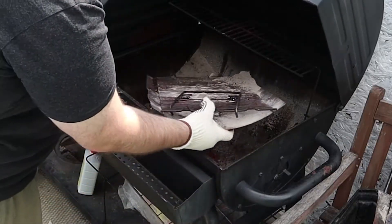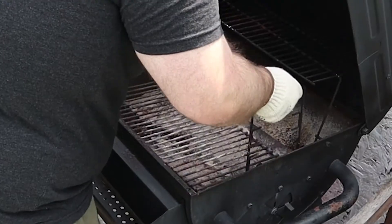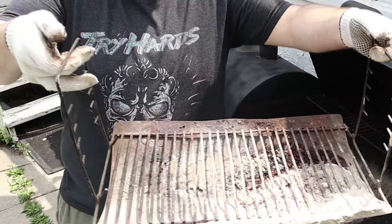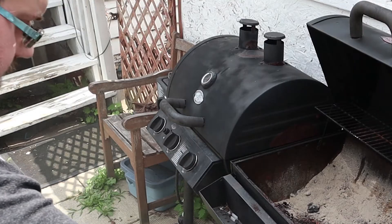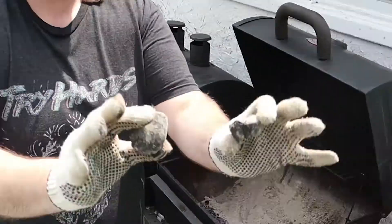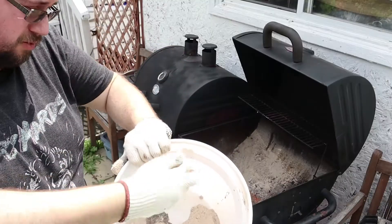I need something to put this ash into — an ash receptacle. Beautiful. I hope the camera's catching the ash. Two briquettes have survived the ordeal. Looks like moon dust in here. Is this how they fake the moon landing?